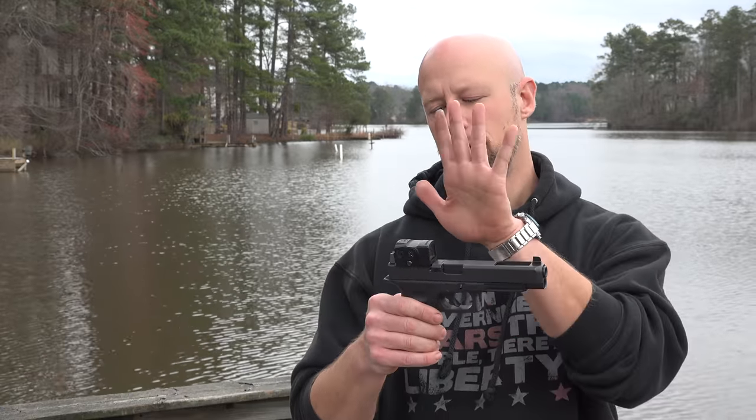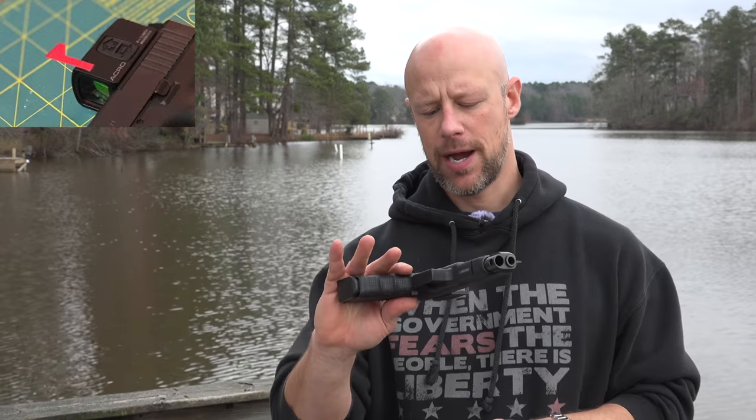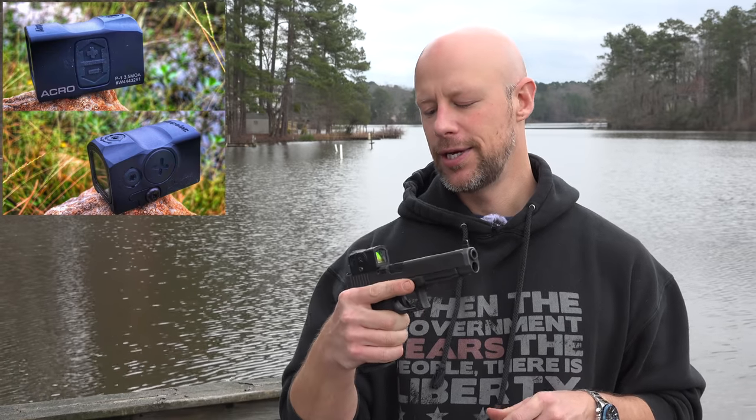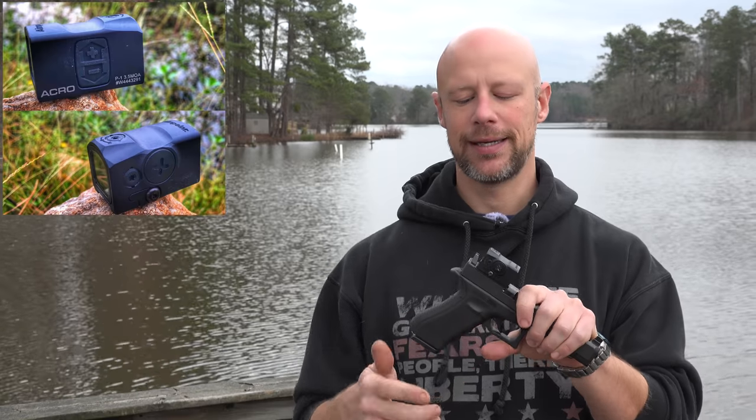Welcome back, everybody. Today we're going over the optic on the top of the Glock slide — it is also known as the Aimpoint Acro. This one came out last year, and it took me a while to actually get my hands on one because these things were selling like hotcakes when they first came out. The reason being, Aimpoint has a stellar reputation for making really quality red dot optics.